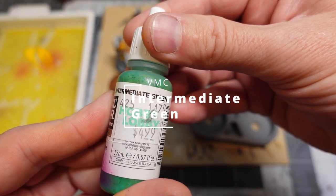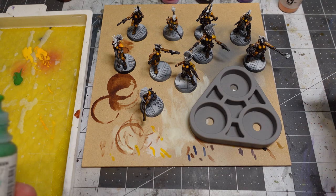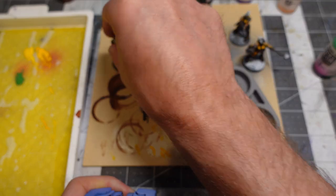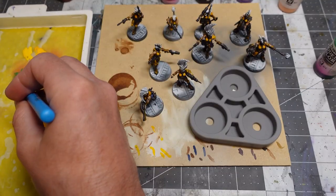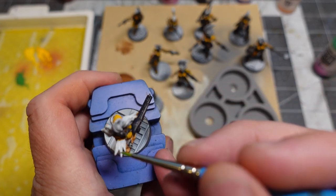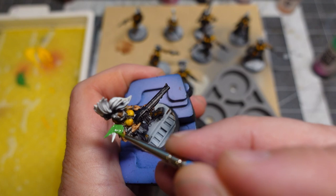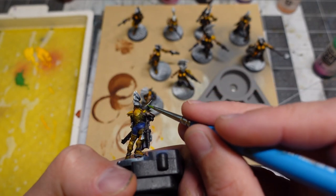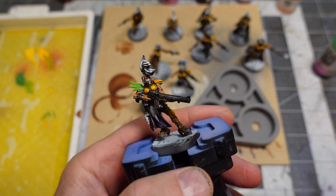If there was one other color I wish I'd picked up to try on these models, it would have been a green contrast paint. I ended up using Vallejo Intermediate Green though. I used a lot of green on these ladies — on their hair and the feather things they have. I'm not sure where feathers come from in the underhive, but apparently these ladies have like parrots or synthetic feathers. I used a lot of that green, then blended in some of the yellow already on my palette to make a bright nuclear green for feathers and hair.